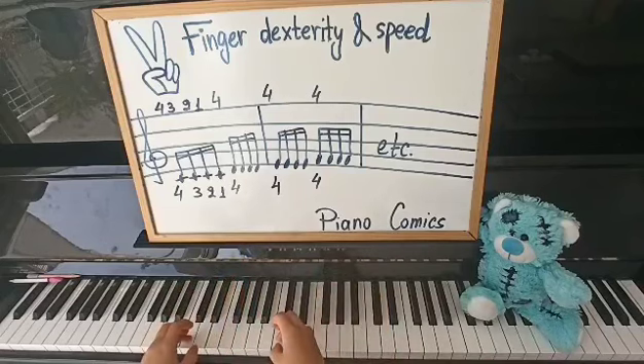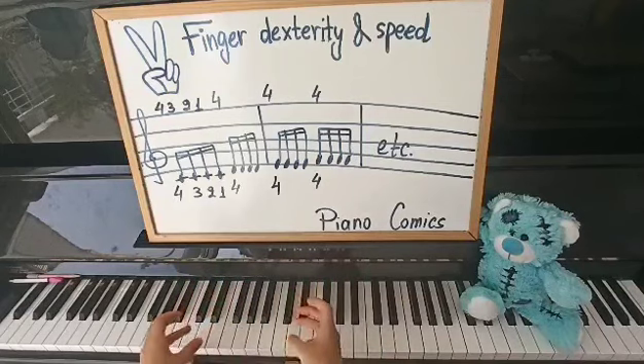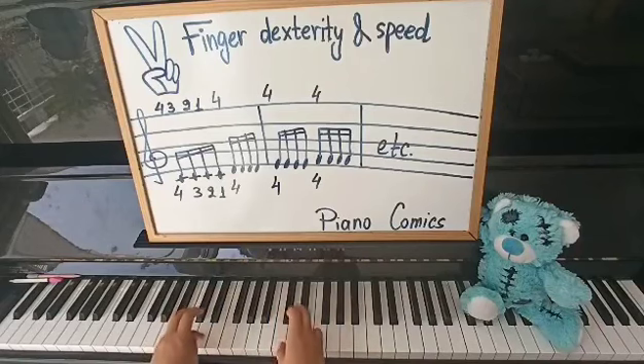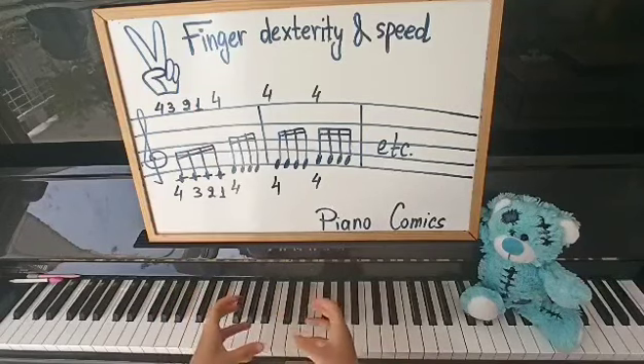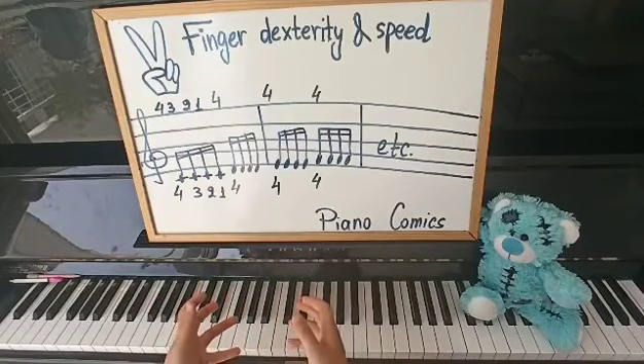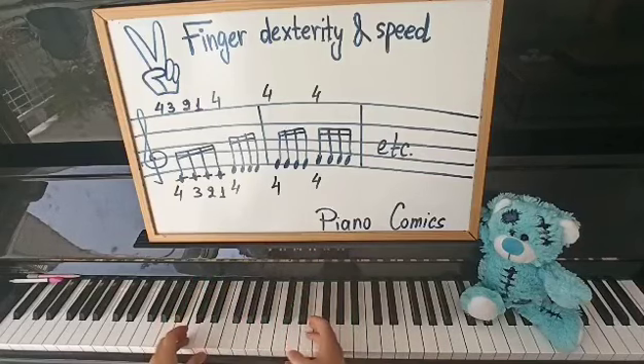What this does, using the same fingers, is that it makes it easier for the brain not to focus on the fingers because it's the same. They will only need one or two repetitions for this movement so that it's ingrained, and then they can do it on autopilot — having the rest of the brain focus on the speed and speeding up little by little.